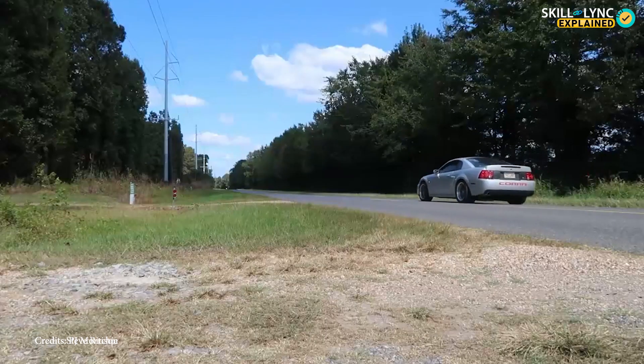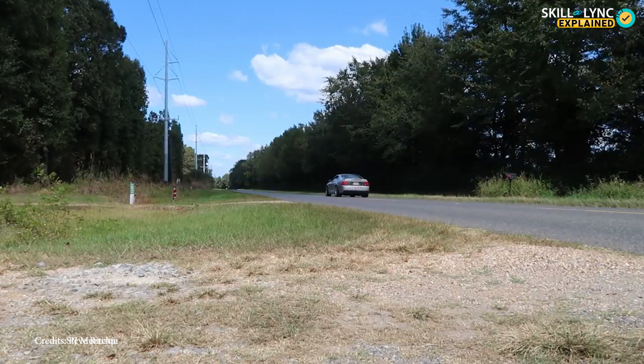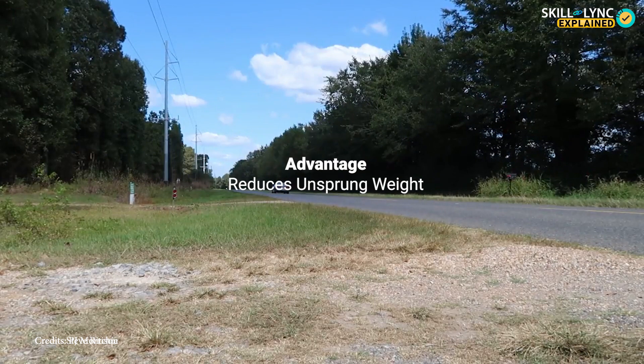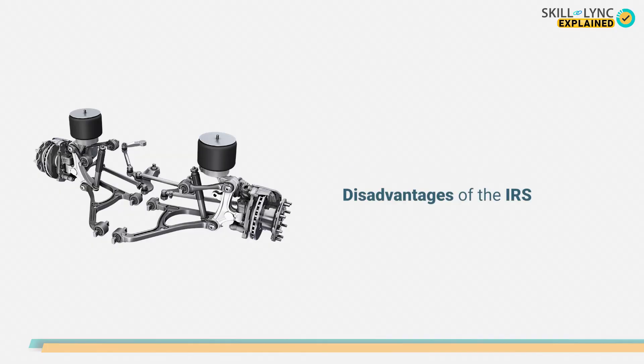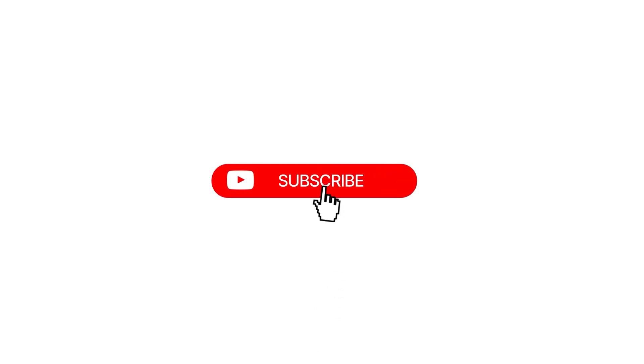IRS has almost the same advantages as the independent front suspension, but the most important advantage of IRS is that it reduces the unsprung weight of the vehicle. Apart from the advantages, the IRS has its own set of disadvantages. The initial cost and the maintenance requirements are high, the components wear out easily, and sometimes misalignment of steering geometry can be seen. That's it guys — hope this video was informative. See you again in the next one. Until then, bye!